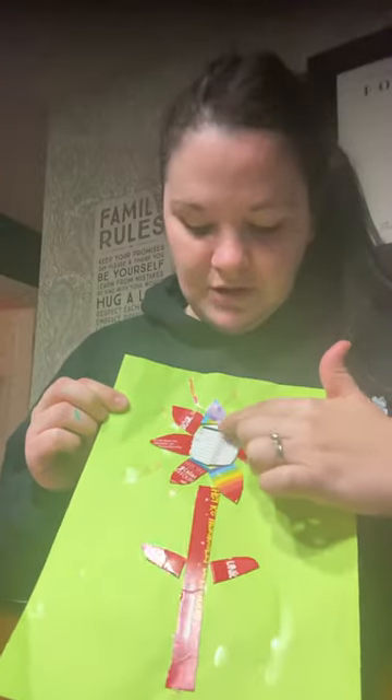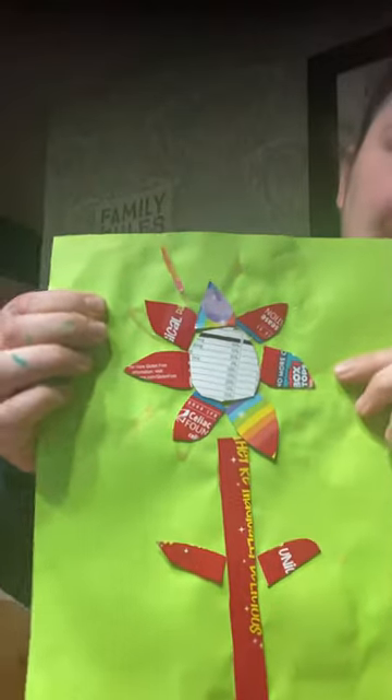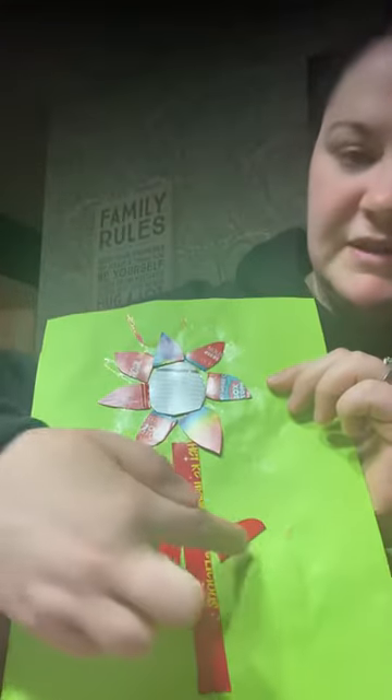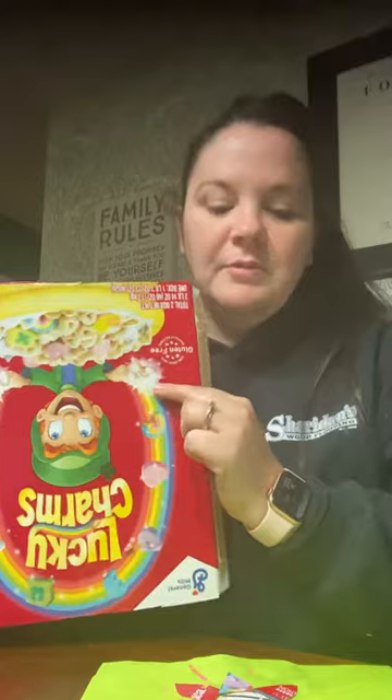This part of the flower is the flower with the center, and around it are called petals — can you guys say 'petals'? And then down here is called the stem — say 'stem.' And then these two pieces right here are called the leaves — say 'leaves.' Good job!